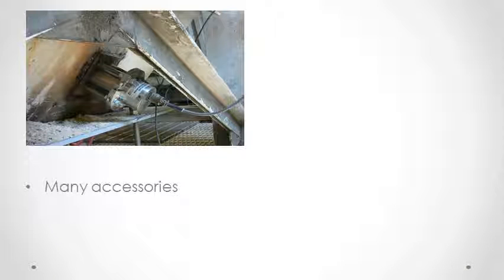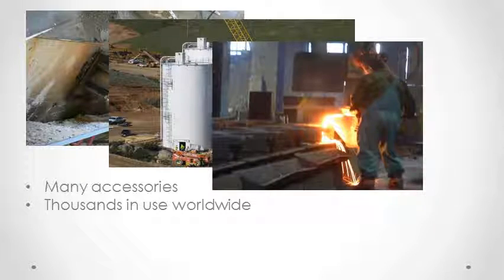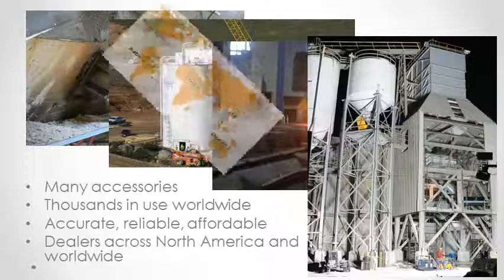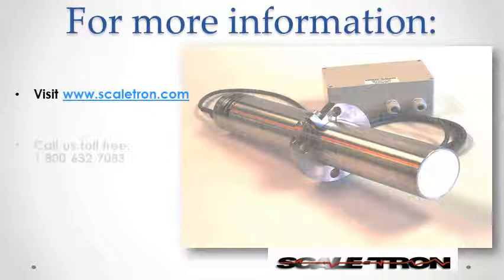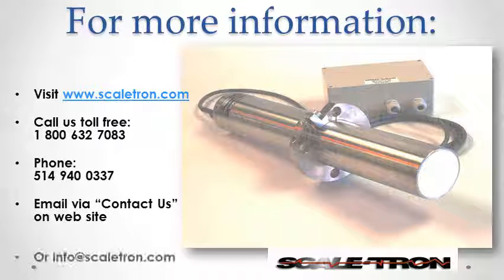Aquasense has many accessories, making it suitable for many different plants and processes. In use across North America and worldwide, Aquasense is accurate, reliable, and affordable. Contact us for the name of the dealer nearest you. For more information on Aquasense, view the webpage, visit Scaletron.com, call us or email. Thank you for watching.